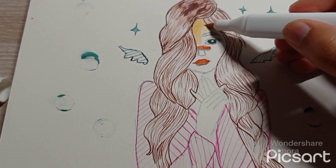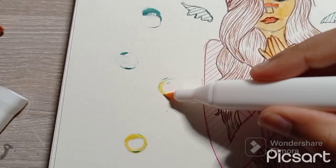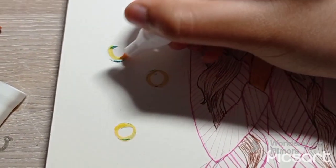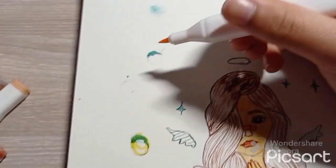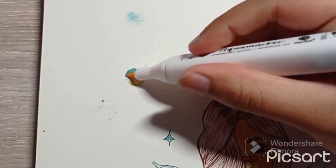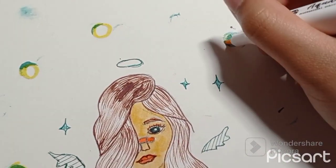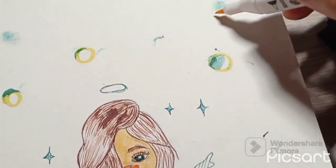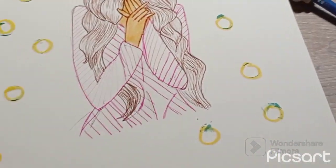I'm using peachy blush for the skin of the girl. As you can see, I'm coloring in the girl's skin, and later on I'm gonna outline the bubbles. I'm doing that right now — oopsie! I think it's looking great. I wanted to make the circles a bit messy; it looks cool, slash weird, but for me it looks cool.